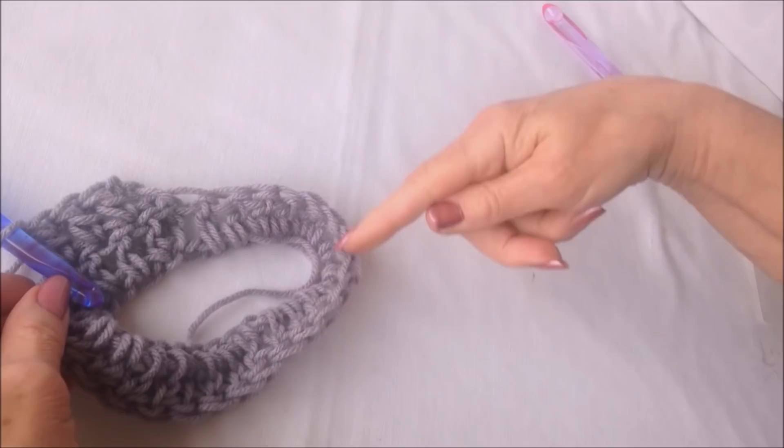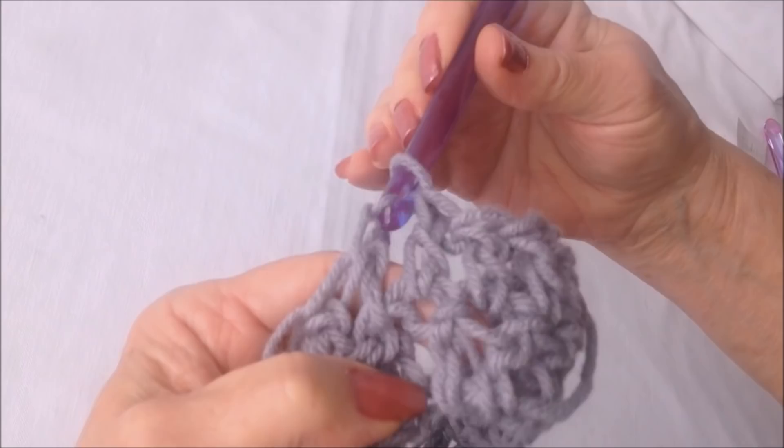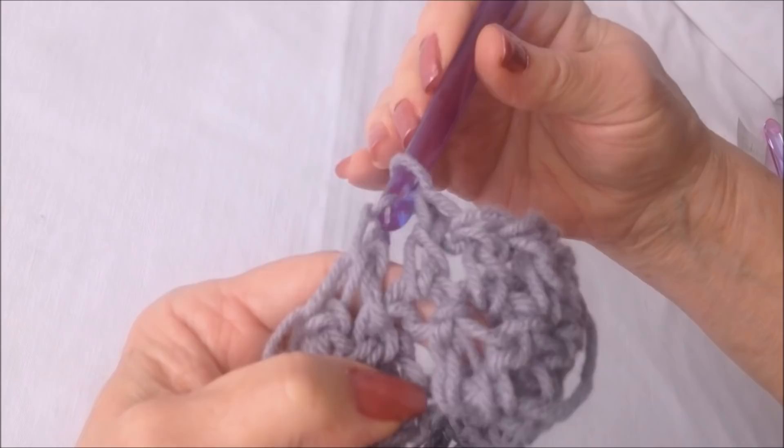Double crochet in each stitch all the way around. I worked all the way around. At the end of the row, find your chain two and slip stitch to join. That's the neckline of the poncho.